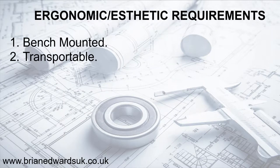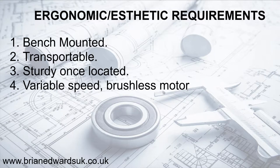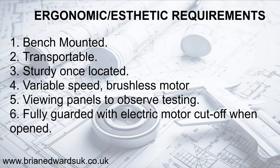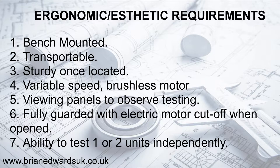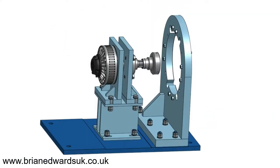The jig needs to be bench mounted, transportable but sturdy once located in position. It requires a variable speed brushless motor to drive it, viewing panels to observe the testing, fully guarded with an electric motor cut-off when the guards are opened, and we need to be able to test one or two units independently. Let's look at the tabletop design.